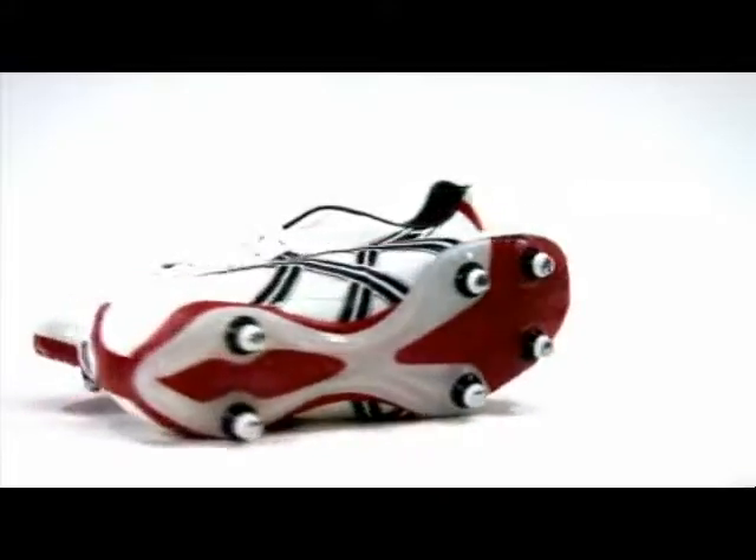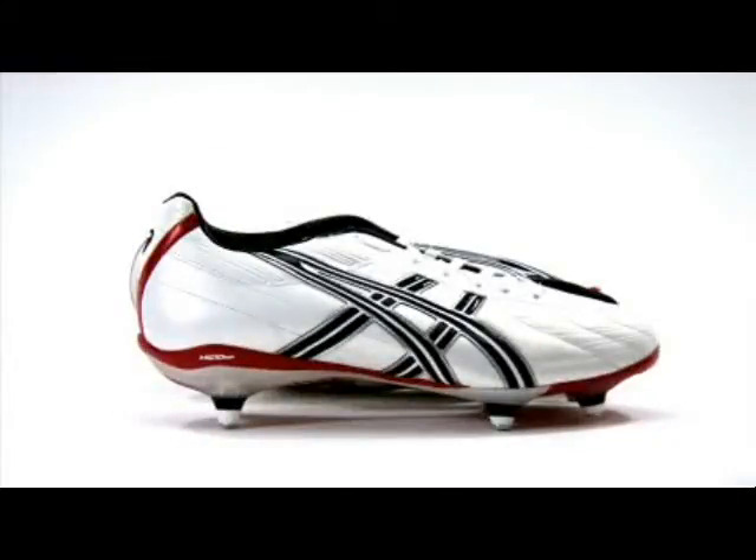The Asics Lethal DS in pearlized white steer leather is now in its second season. This stunning looking boot will make any player stand out on the pitch.